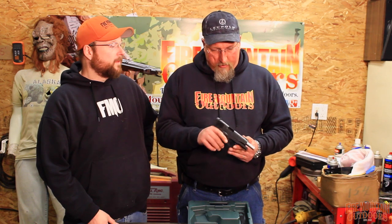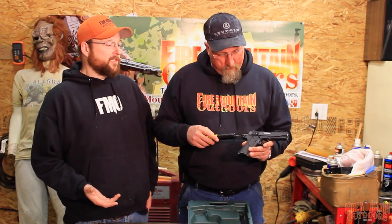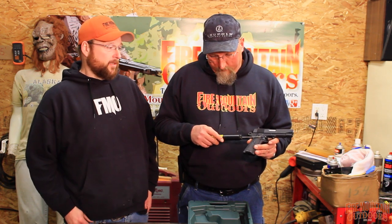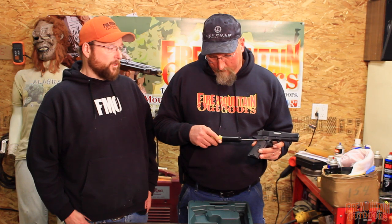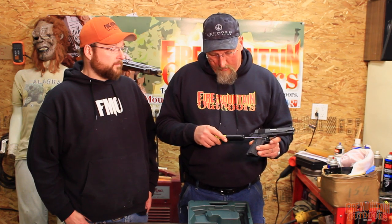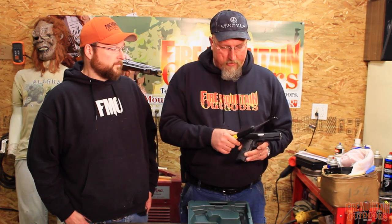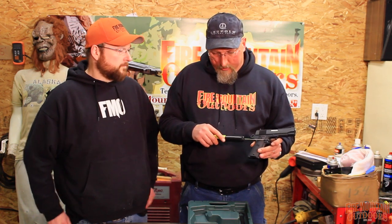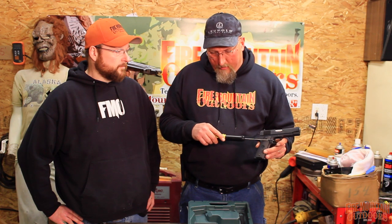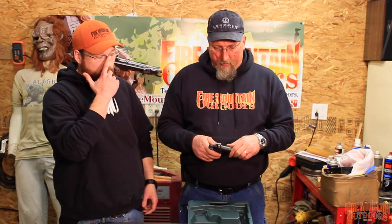The trigger's not the best — it's not a match grade trigger right out of the box. We're going to go ahead and test that trigger. Most people, if you're going to be carrying condition one with a 1911, you're not going to want a match grade trigger anyway. But you're still going to want something nice, crisp and clean. That said, it broke at six pounds — a little bit higher than our previous readings. It's showing it breaks right at six. This isn't a match gun because of the short barrel — it's not something you're really going to use in competition. It's going to be a carry piece, a self-defense piece. I'm not averse to a heavier trigger in a self-defense piece where you're going to be using it in stressful situations.